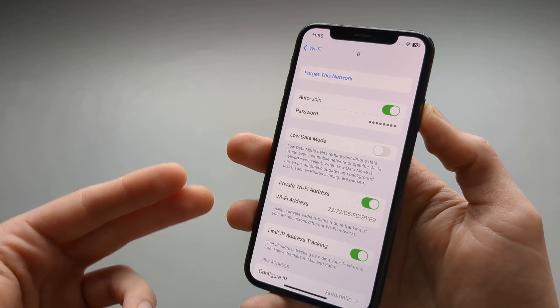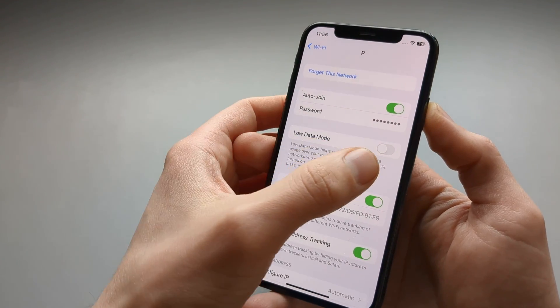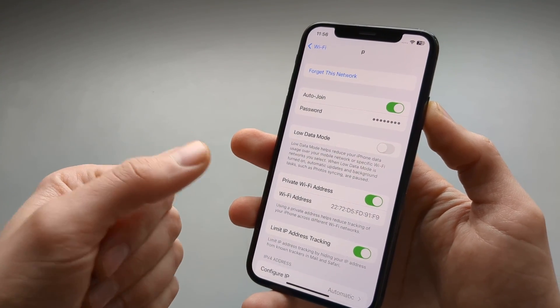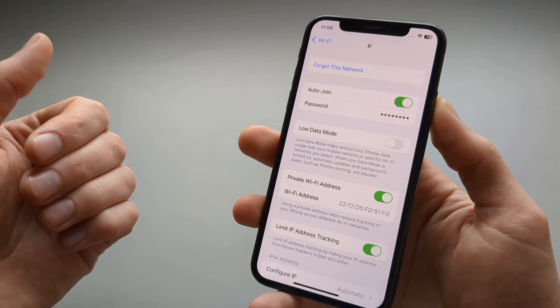This is useful if you are using a hotspot from another phone that has limited data. You can enable this feature so it will save data on that phone by not doing things such as updating, photo syncing, or similar background tasks.